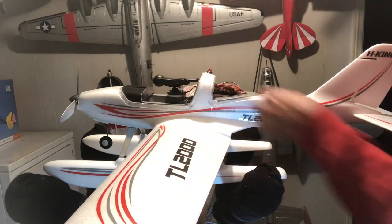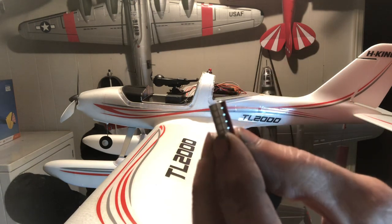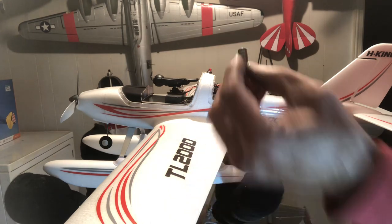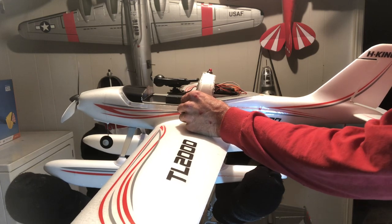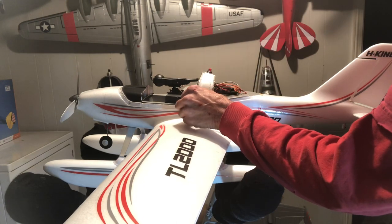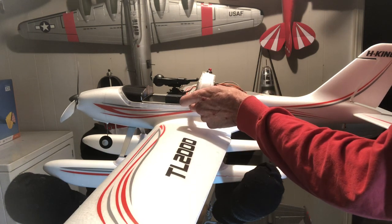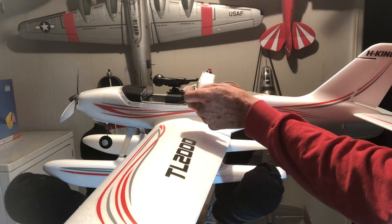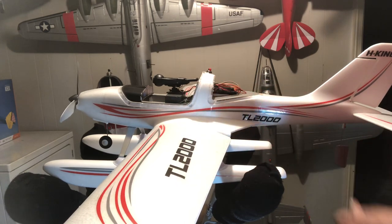I'm going to show you how I'm going to put some earth magnets in my front canopy. I've got the hole drilled deep enough, got a little small earth magnet here. I've got it deep enough for two to go in flush. When you've got one magnet glued to the fuselage and the other magnet glued to the canopy, it's going to lay flush.